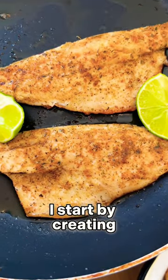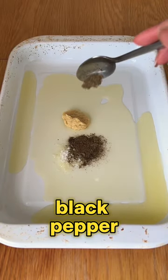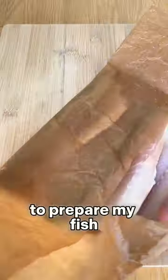I start by creating a marinade of olive oil, garlic paste, sea salt, black pepper, mixed herbs, smoked paprika and garlic granules. Mix to make a paste, and then it's time to prepare my fish.